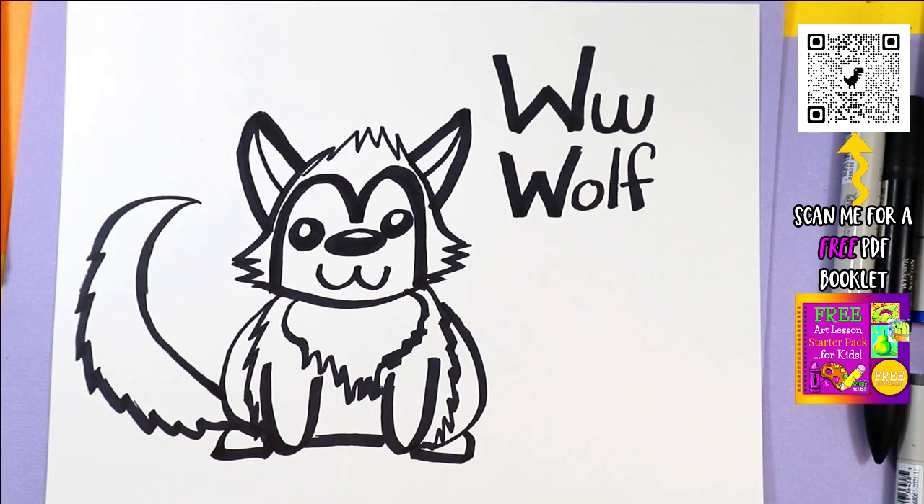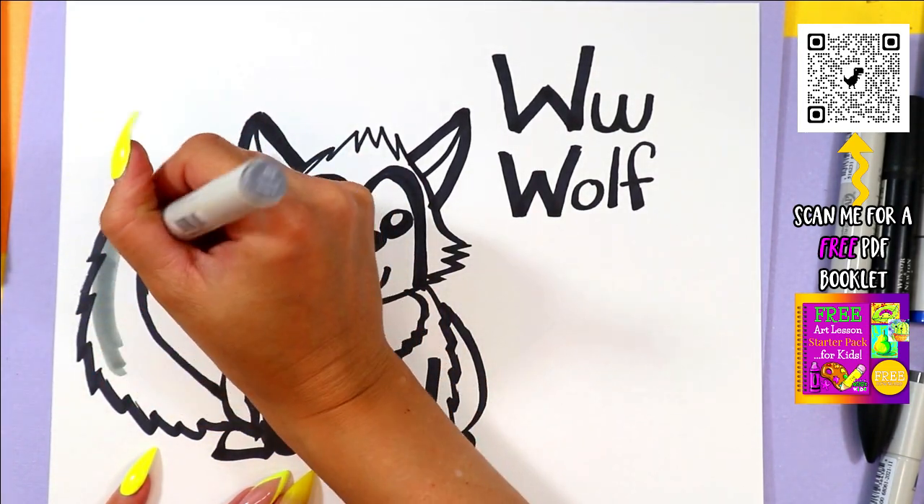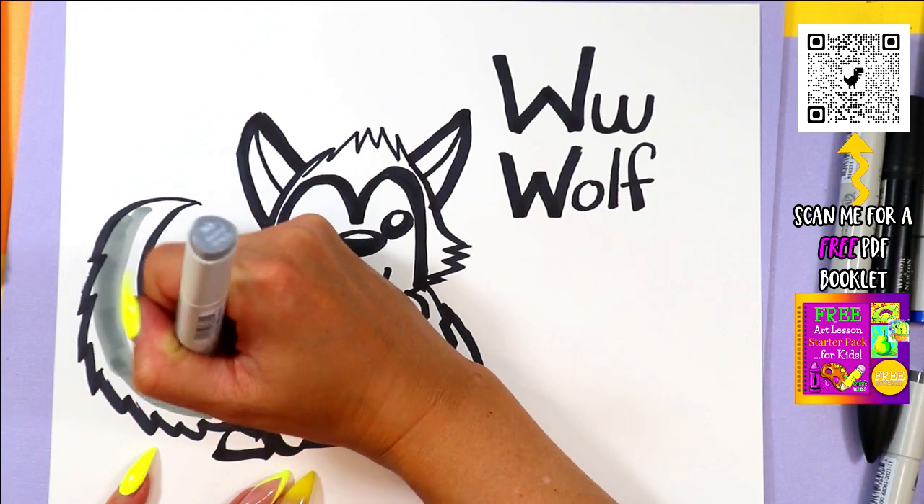Once you're done drawing wolf, you can go ahead and color it in with your favourite art making mediums and colours.